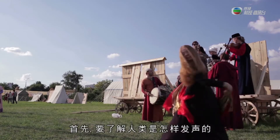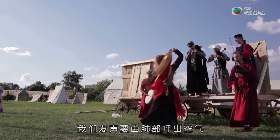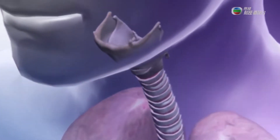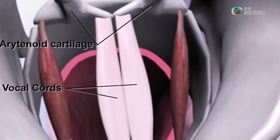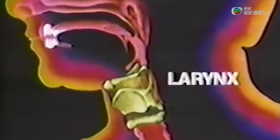But first, let's learn how humans produce voice. Voice is produced when exhaled air from our lungs is passed through tissues known as vocal cords, which can be found near the larynx. These vocal cords vibrate and produce sound. This sound is amplified and articulated in our mouths and is shaped with the help of tongue and lip movement.